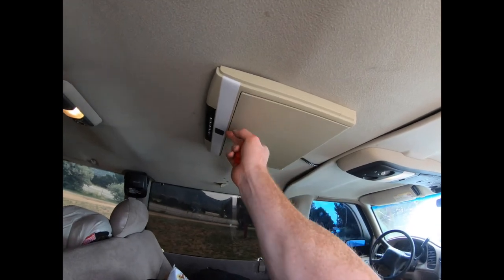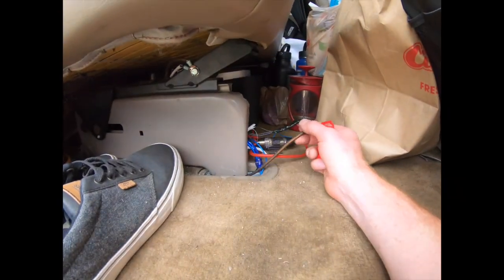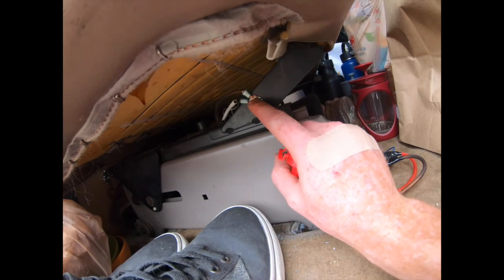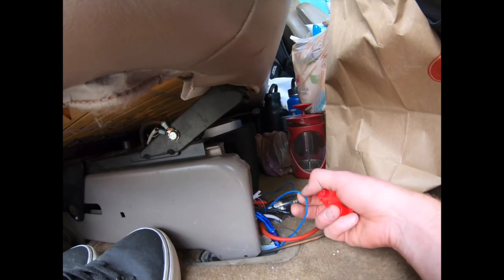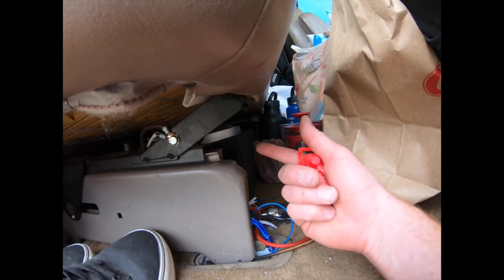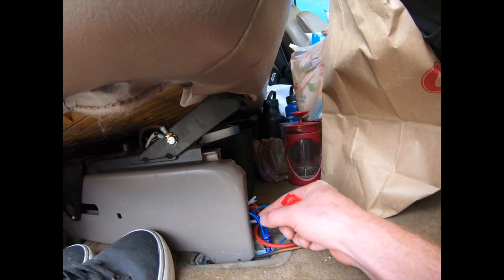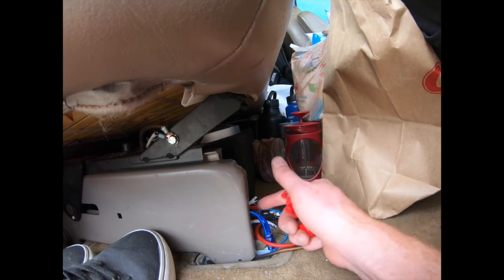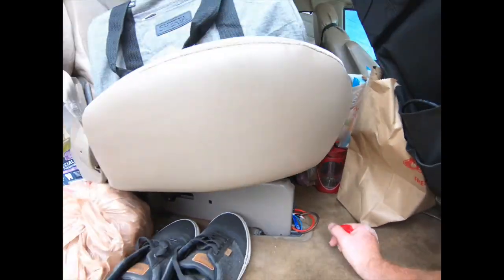I also have a ground for the subwoofer that I just connected to a piece of solid metal — you can ground it to anything solid metal. Like I said, I have the remote wire coming from the amp that hooks up behind the stereo, and that tells the subwoofer when your car is on so it turns on. These are the RCA wires which carry audio from your stereo to the subwoofer.